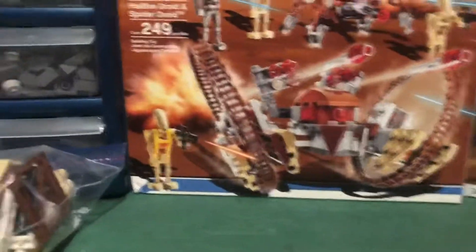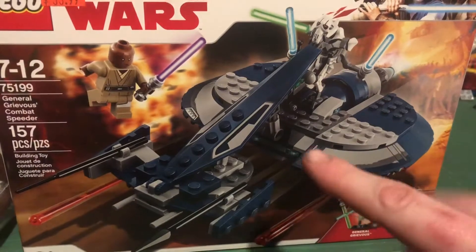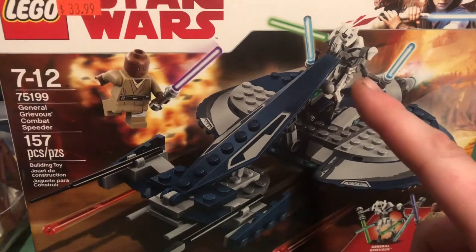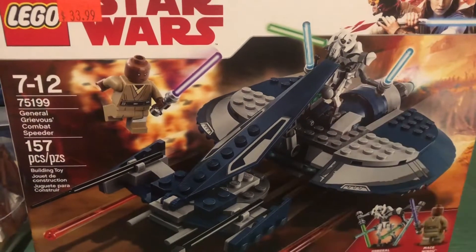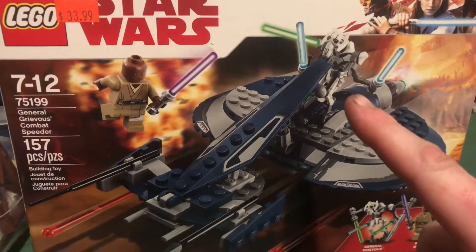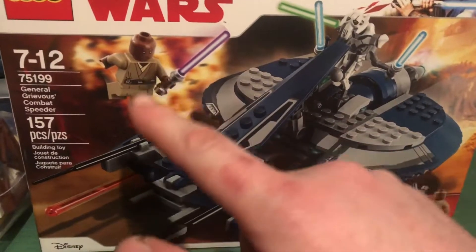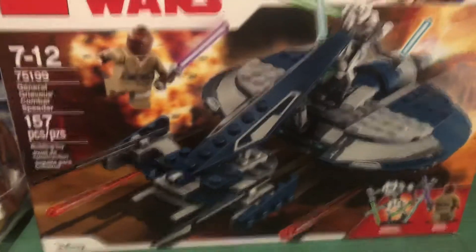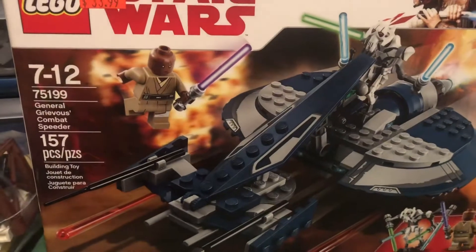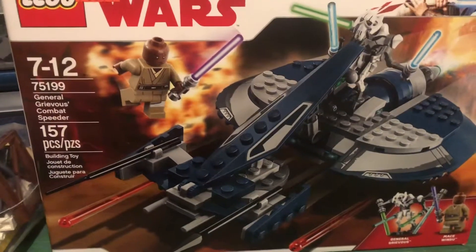I mostly got this speeder set for the figures — I really don't need the speeder itself and probably won't build it. I really like the General Grievous figure, maybe do a little MOC of him versus Obi-Wan and Anakin with all four lightsabers. I'm really excited about the Mace Windu figure too — that purple lightsaber, I'm so glad to have him in my Jedi collection.